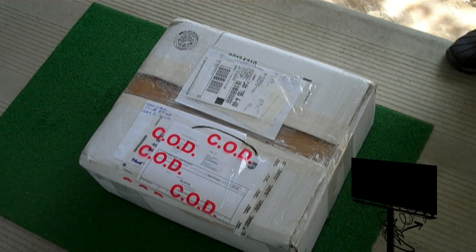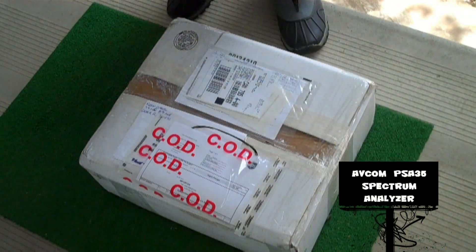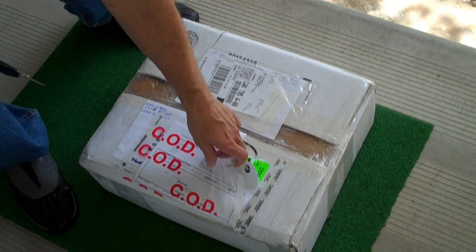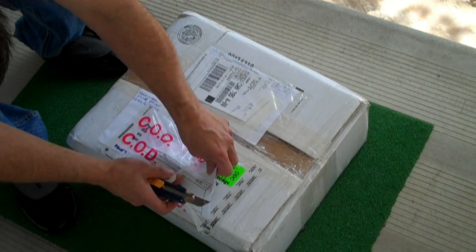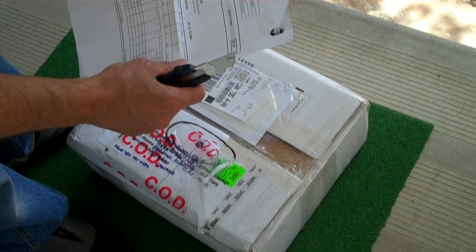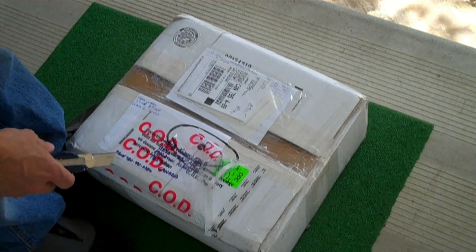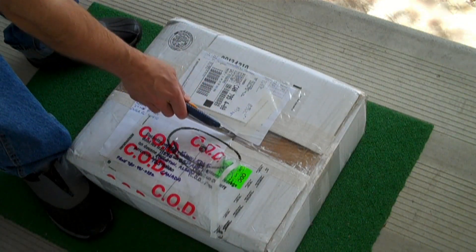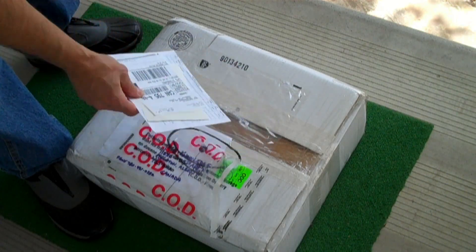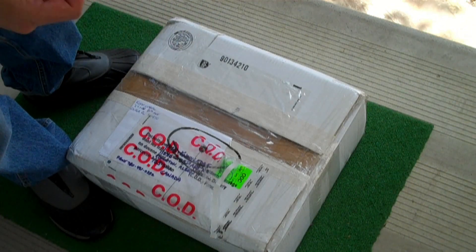I see I have a new toy arriving on the front porch. Let's open her up and see what we got. I suspect this is my spectrum analyzer. It's arriving DOA, but I'm hoping that I can bring it back to life.